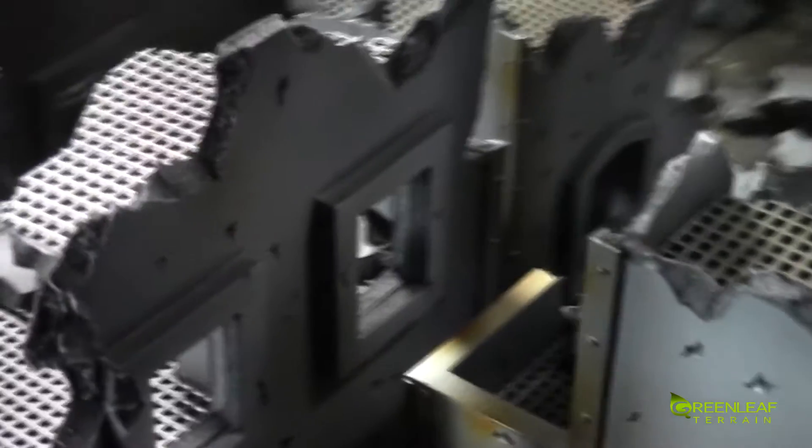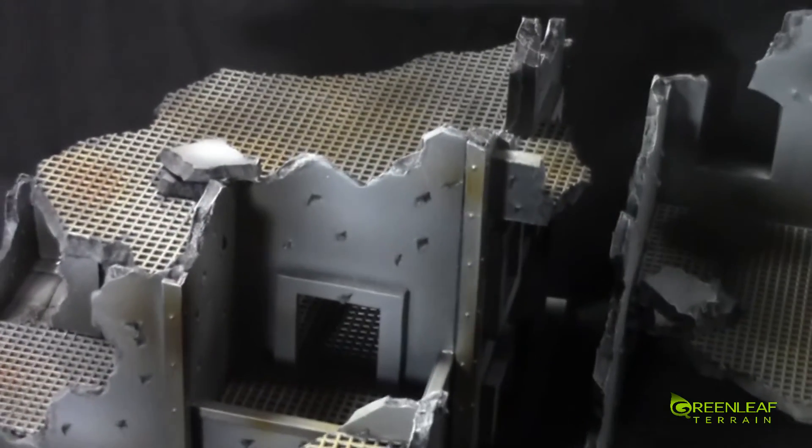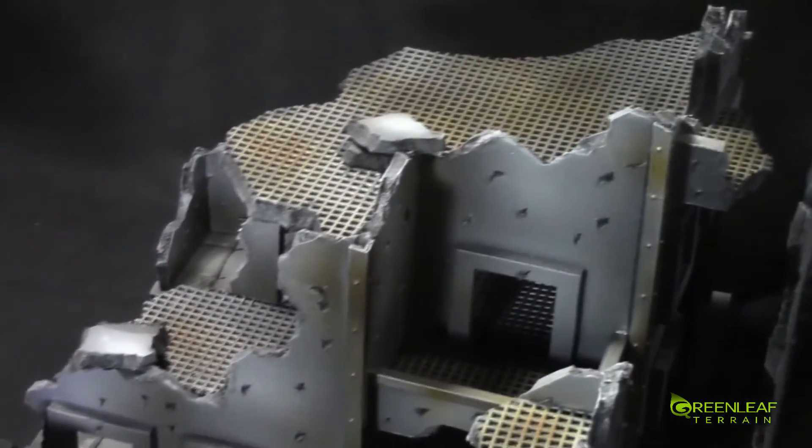Everything's painted up metal and that's all weathered up. I can paint these ruins in a variety of different ways — this client wanted it painted up in this way, so that's what I went with. There'll be a full set of pictures up on my Facebook, and a link to that will be in the description below.